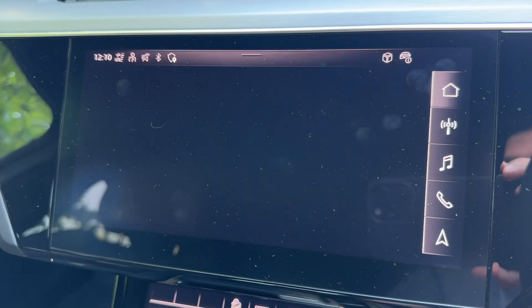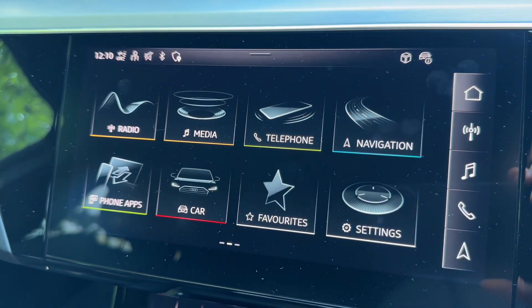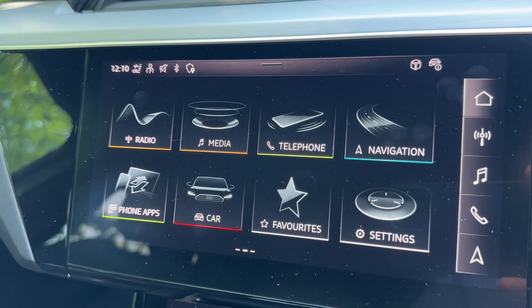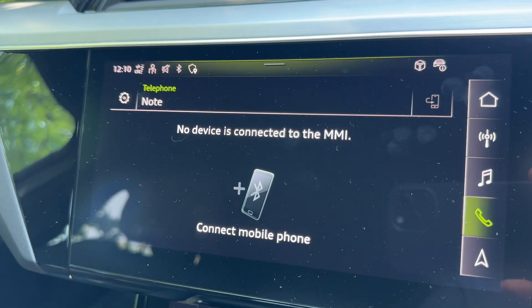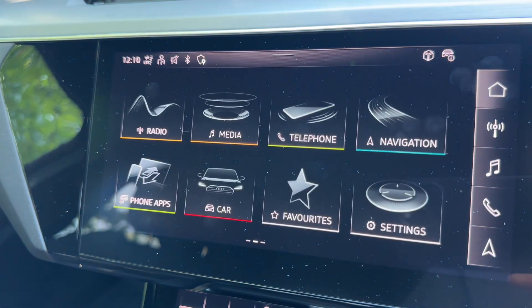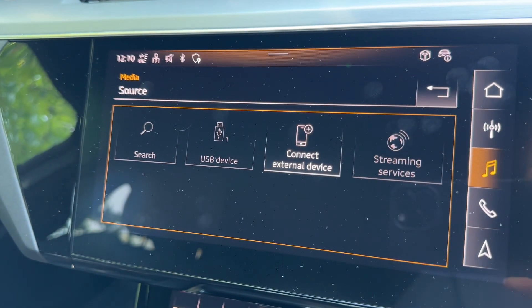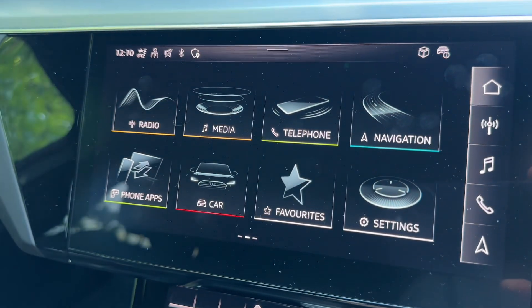From the home screen you can see the clearly labelled menus — for example, your satellite navigation which is very easy to use. The screen is touchscreen, but it also gives you a really nice haptic feedback so it feels like you're actually pressing buttons. We have the ability to pair our phone of course, and media is where you will listen to your own music in the car — there are a number of ways of doing that. You can also access the radio.